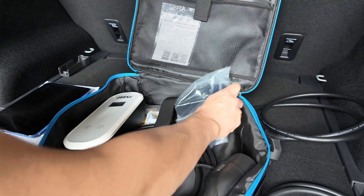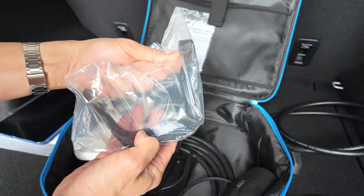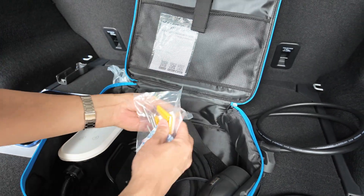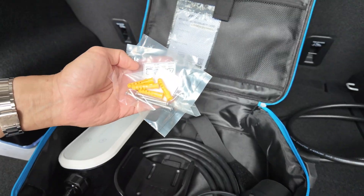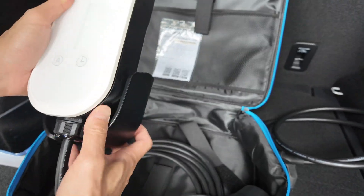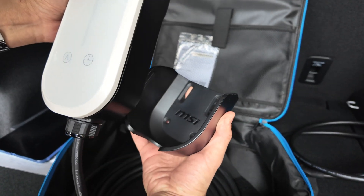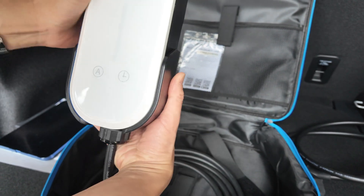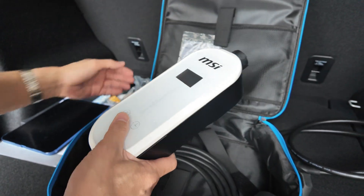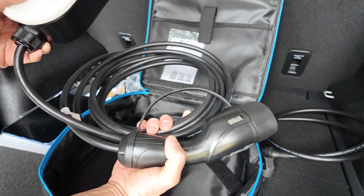It also comes with mounting brackets. If you want to make your cable a bit tidier, you can mount it up to your wall in your garage or parking spot with screws and mounting brackets. You can mount the charger unit into the wall too. Nice MSI branding. The actual EVSE itself comes with a 5-metre long cable as standard, which is usually enough to wrap around a car.